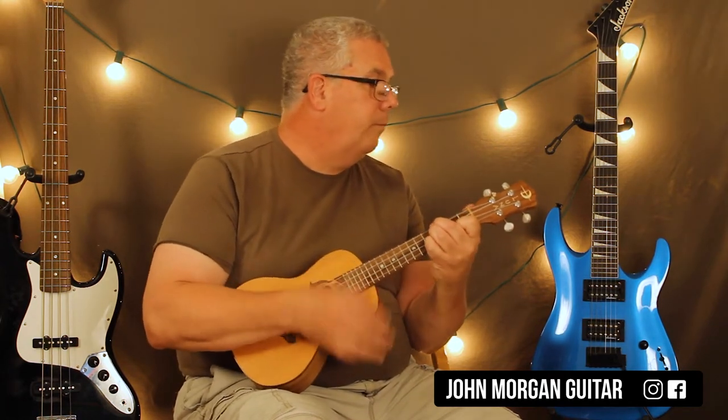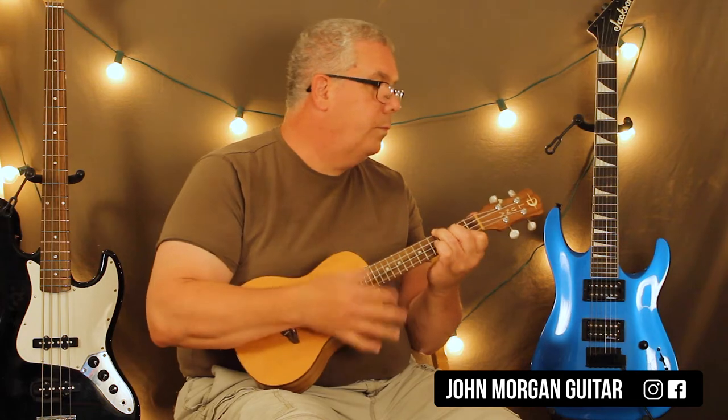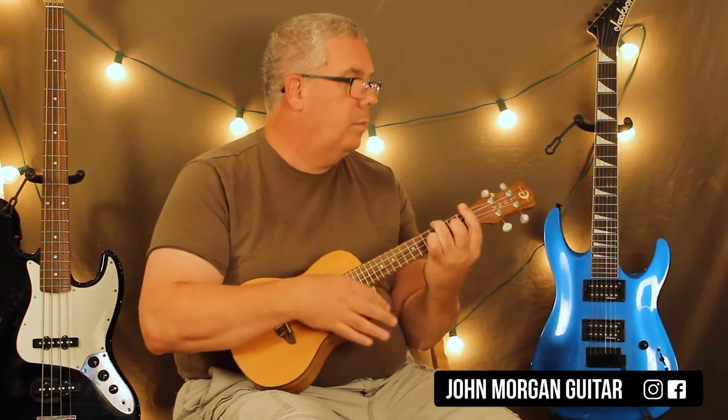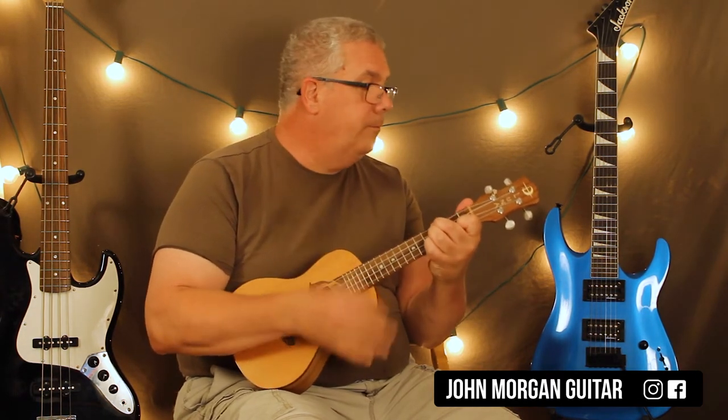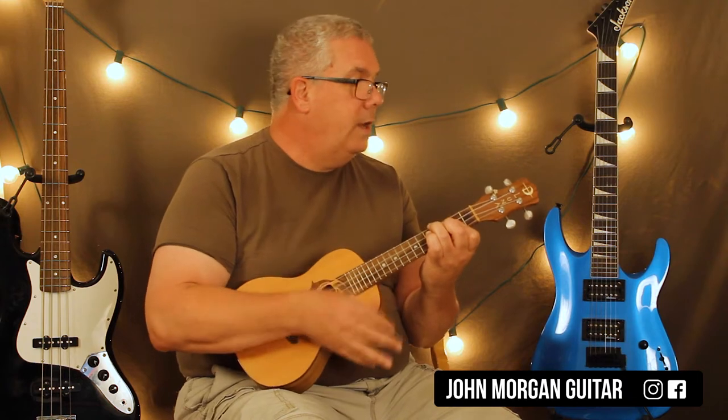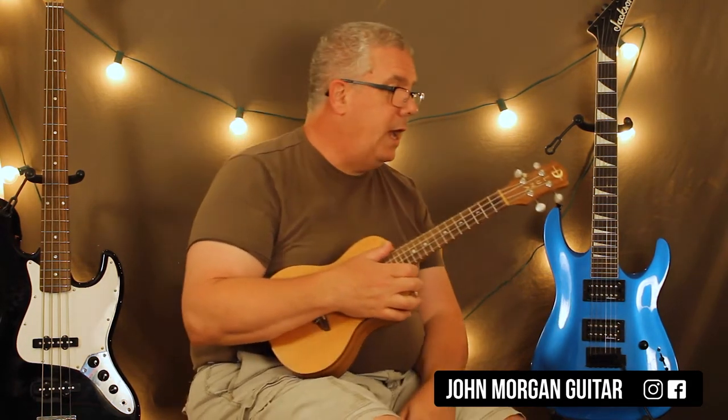So it sounds like this: E to B to E flat, A-flat minor, G-flat. And you do that three times in a row. Fast, it sounds like this — I'll just do it once. Then the fourth time, you play the E chord again to the B chord again, but now you stay on the E flat. Down, down, down, up, up, down, down, down, up. And that's your chorus — it comes back just like that every single time.